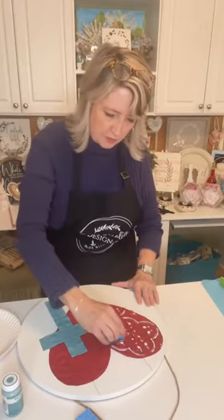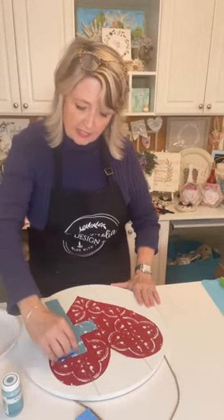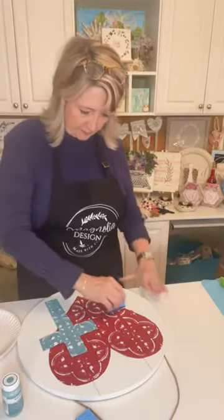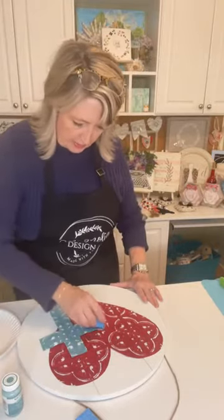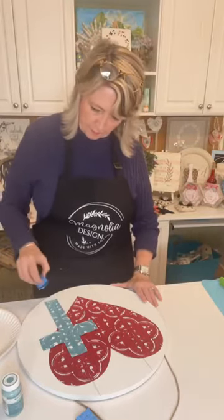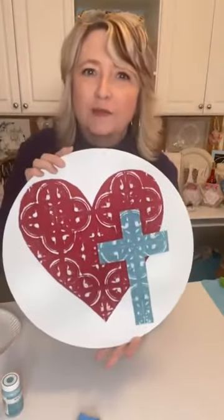Oh my gosh, it's so cute! You can do this as light-handed or heavy-handed as you like — it's totally up to you what appeals to you. I'm just looking to see if there's anywhere I really missed. Oh my gosh, that was so easy — it just took one dip. That is cute already!